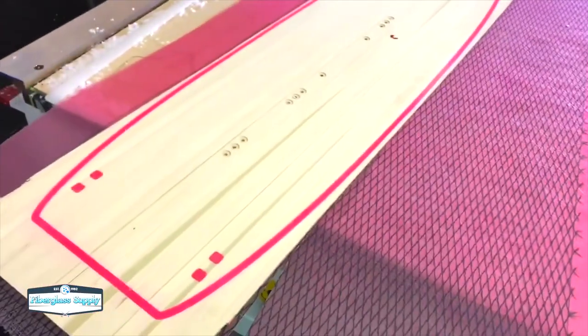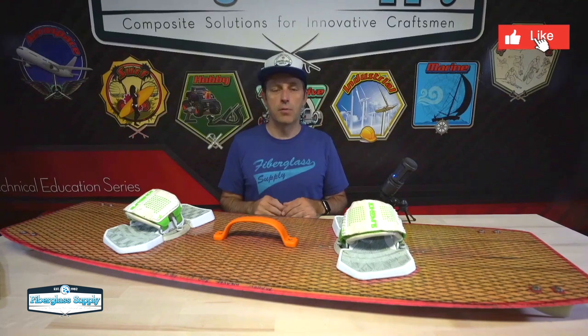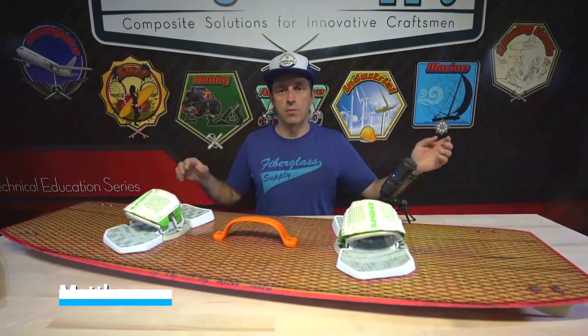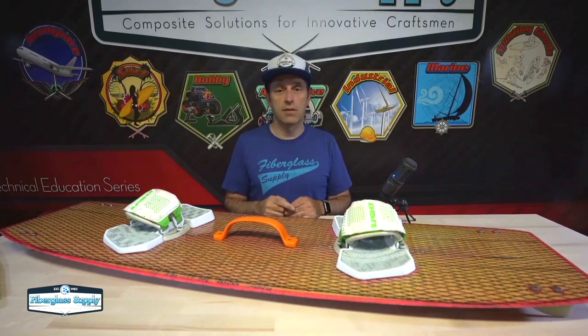Now that we have our blank ready, the next video will show building the rocker table — a jig we're going to use to give this board some rocker when we clamp it all together. Thank you for watching. If you liked it, hit the like button. If you're enjoying the channel and want to see more — we have four more of these coming — hit the subscribe button. Thanks.